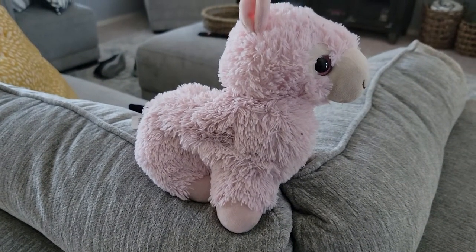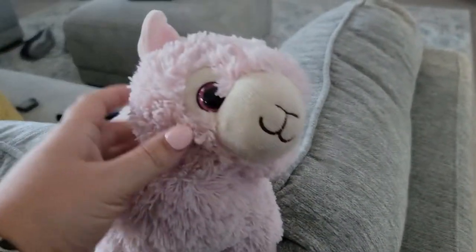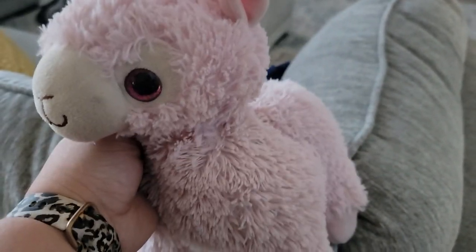Now the Warmy is soft and warm and smells great, and perfectly cuddle-able for your little one — or yourself if you like. Hope you found this video helpful. Thank you for watching.